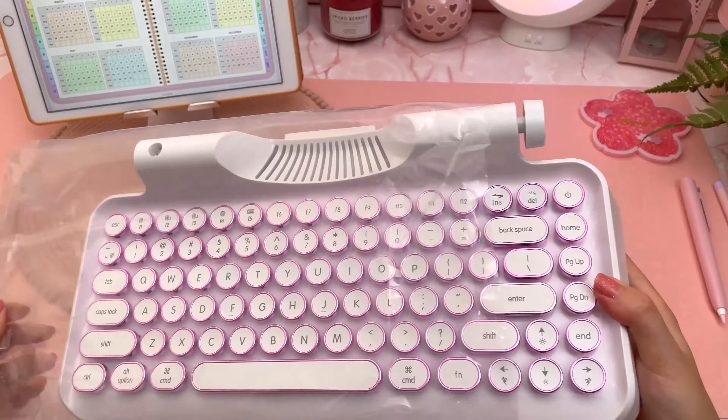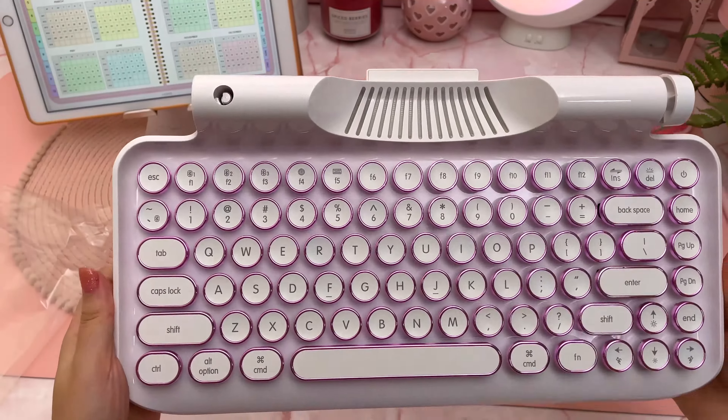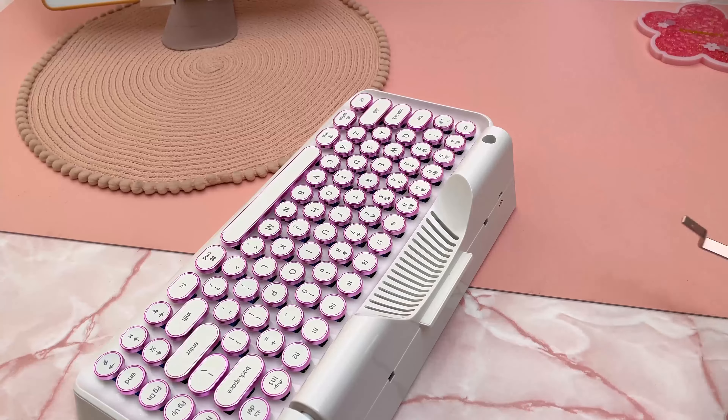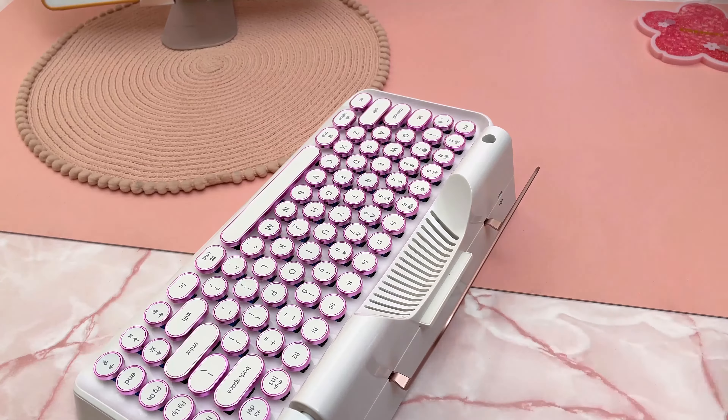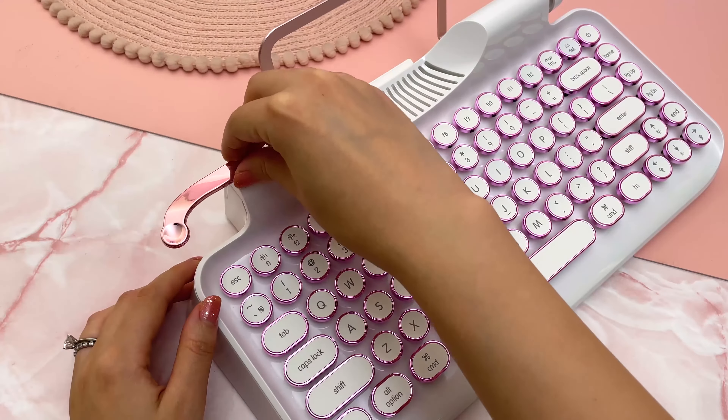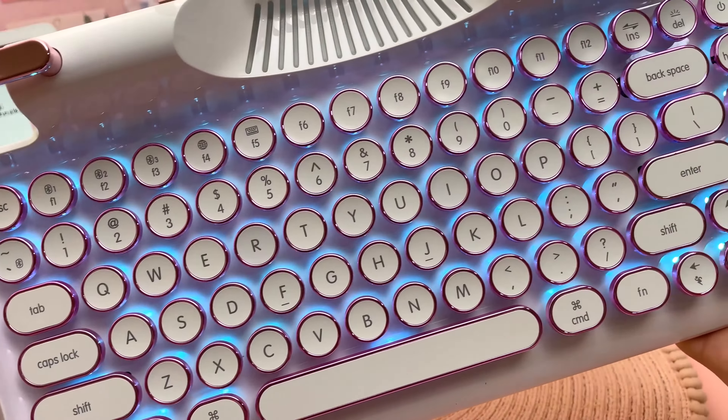It is however lighter than I expected, and the plastic body doesn't feel quite as premium as I was expecting just based on the price tag. Judging it on appearance though, I'd say this is the most beautiful keyboard I've ever seen, and I also really love the blue backlighting.